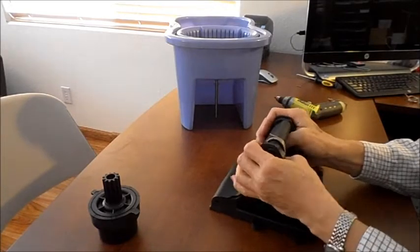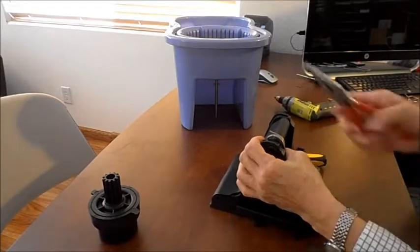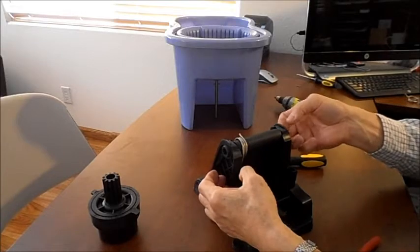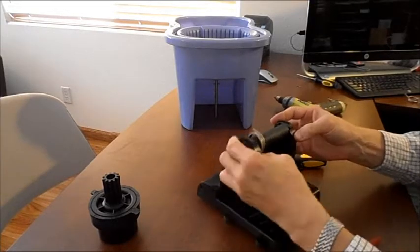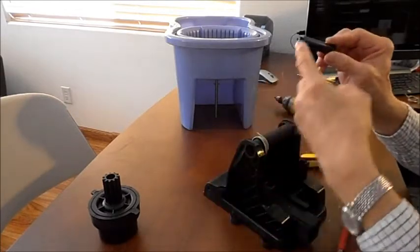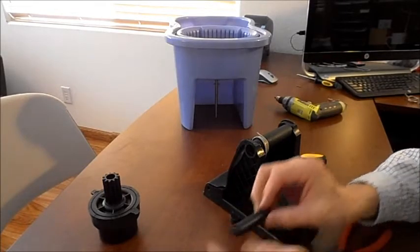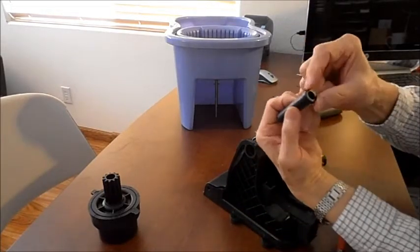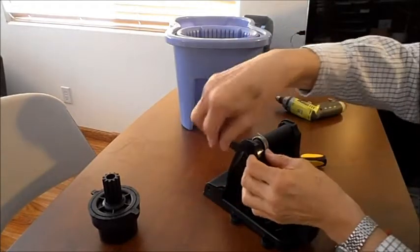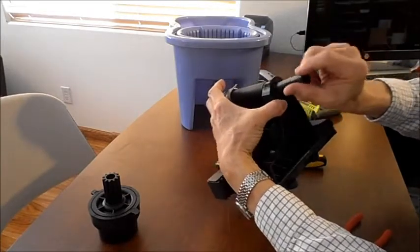At this point, pry it open by pulling this way, or use a tool to just kind of pry it open. Then these two — a male and female pin, the male part and the female part — would come off. Notice on the male part there's a notch here, a flat, so that you don't put it back the wrong way. It's got a flat notch on the side so it'll fit together correctly.